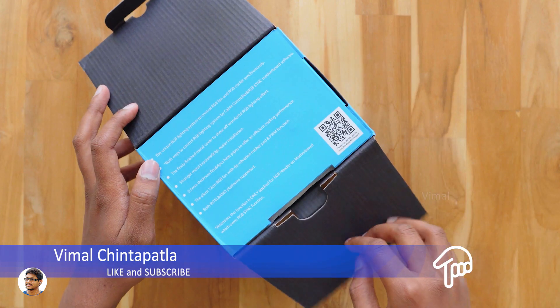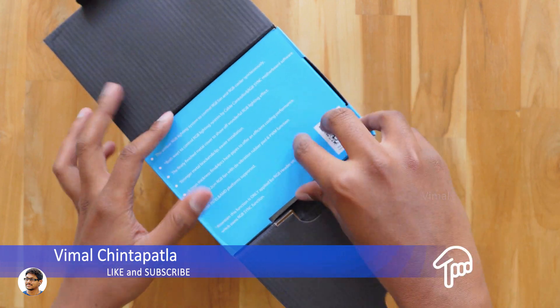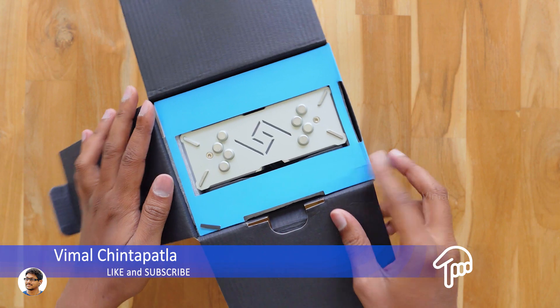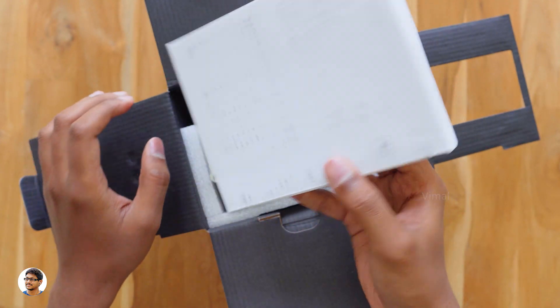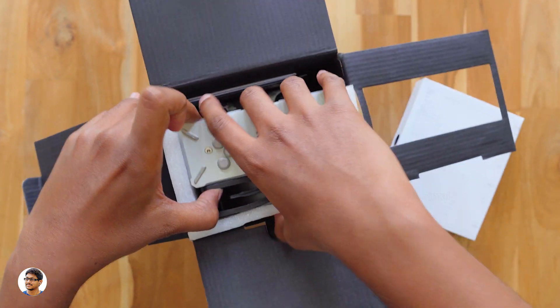I want to thank Deepcool for sending me this product for review. The packing looks quite nice. And here it is — the new Deepcool Gammaxx GT RGB air cooler. There's also a box beside it, so I guess we have some accessories in it.